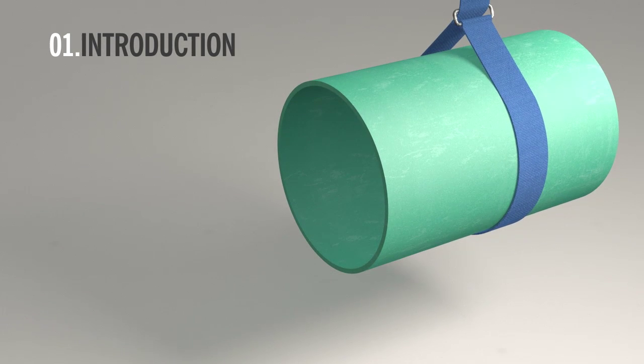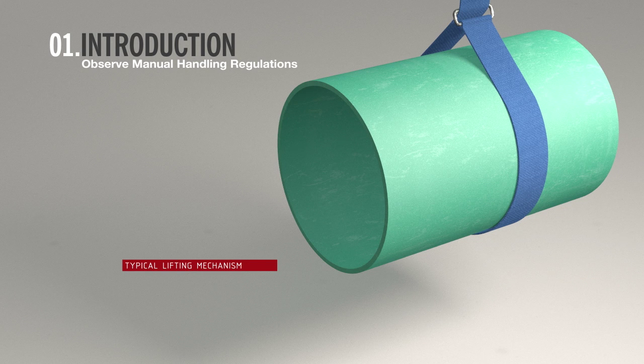Be sure to observe manual handling regulations whilst carrying out the installation. This is an example of a typical lifting mechanism.